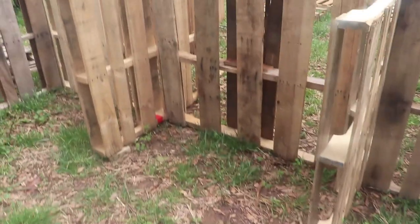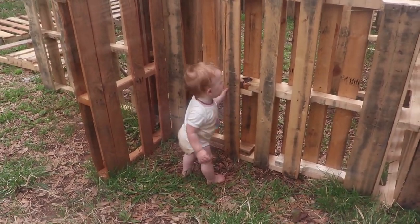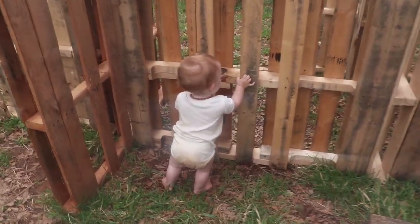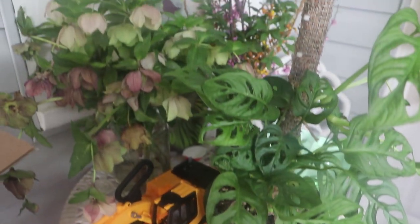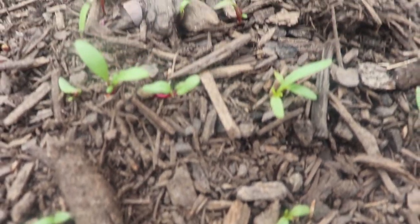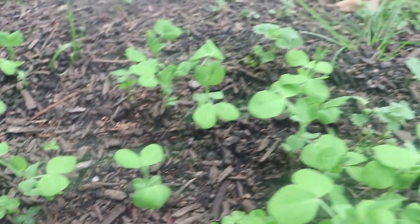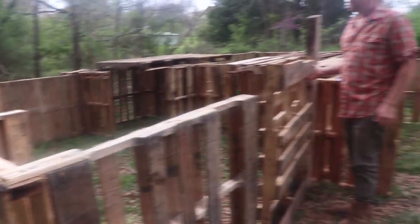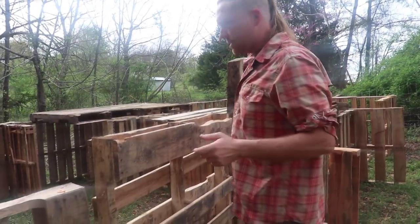I can't wait. You helping? No, I don't want you helping around these nails. I'm gonna pick you up and bring you with me. We'll go plant something, okay? This is the first stage.